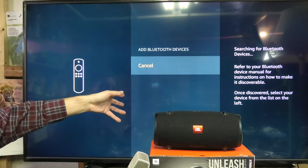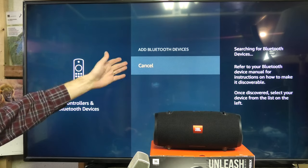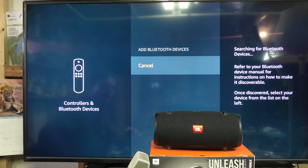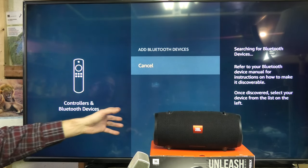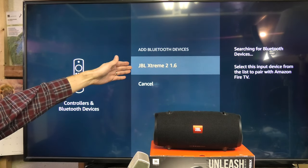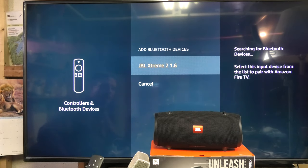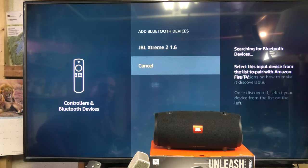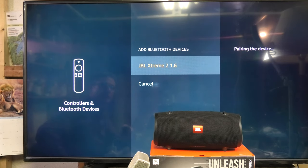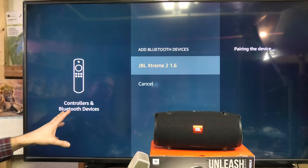Now we wait for the TV to actually find the speaker, and it is going to display it in a second. If it doesn't, just try to enable the Bluetooth mode again. Now you see the JBL Xtreme 2 here in the list — we select it from the list and press enter. Now it is going to pair the speaker to the TV. By the way, we only have to do this pairing process one time.